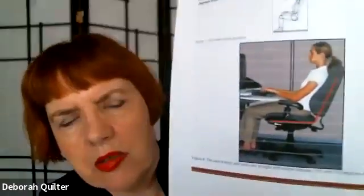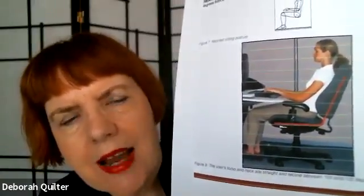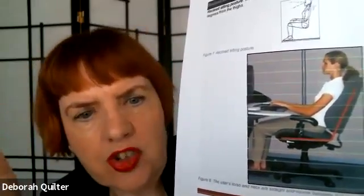There are other examples from OSHA about how to sit — this one where the model is actually leaning back. Now if you do that, you're forced into a forward head posture. You're also forced to reach for the keyboard, which can be extremely fatiguing to the shoulders. So I do not recommend that anyone use a computer in this configuration.